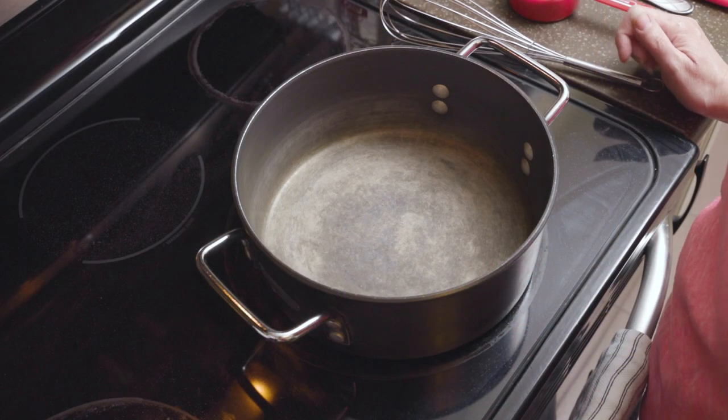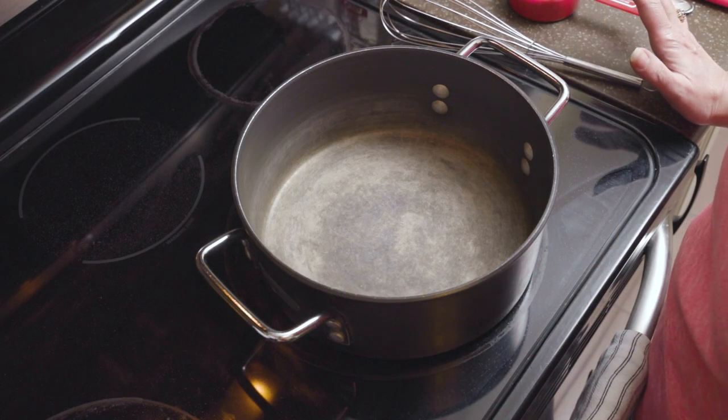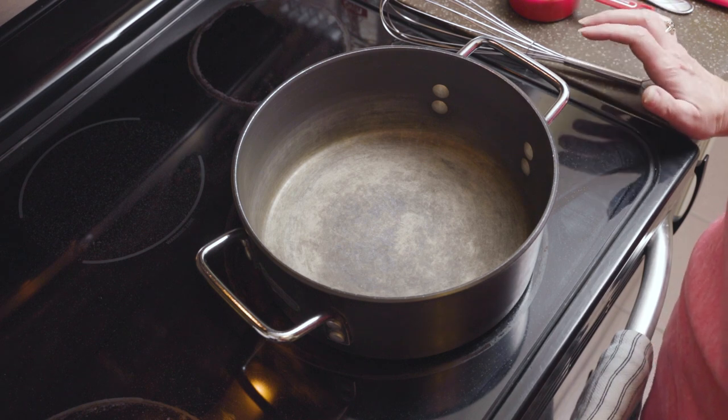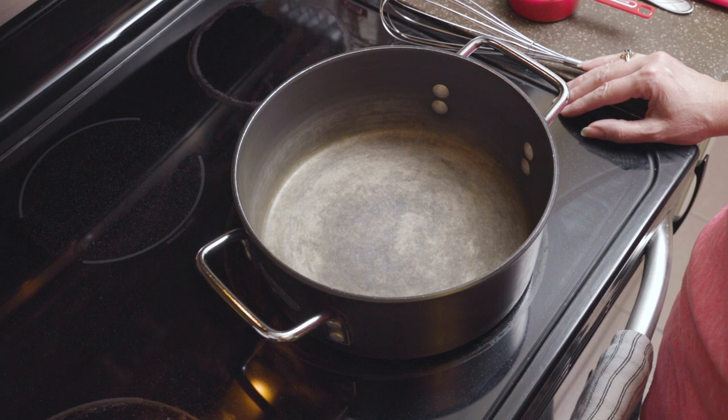Today I'm going to show you how to make this delicious dairy-free broccoli cheddar soup. This is one of my favorites, but the problem with getting these at restaurants is that it contains dairy — but this recipe is all dairy-free.